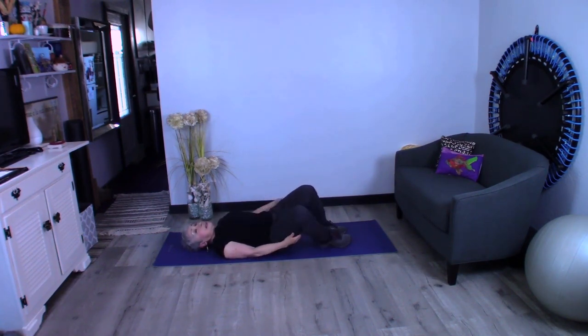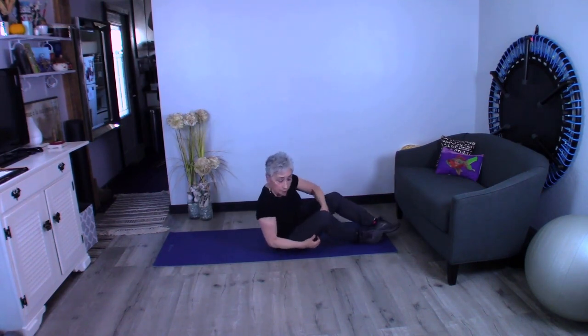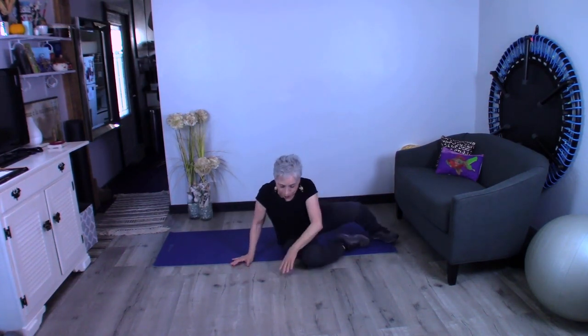Good job. Now I'm going to get up the same way I got down — I can rock and roll it up, or I can roll over and push up.